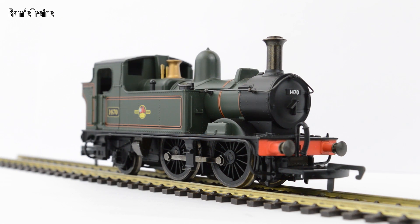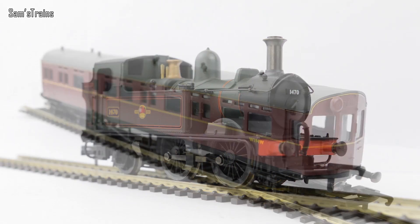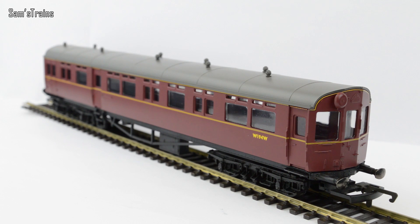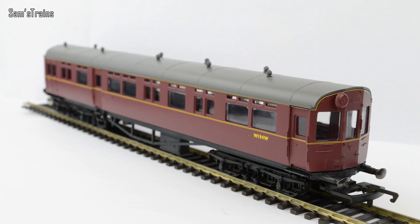Now I thought I would show you one of the auto coaches very briefly. There it is — one of the Western Region auto coaches, and it hasn't got the hideous handrails fitted. I do apologise if it was just me fitting them wrong, because that is very possible, but I couldn't work out how to make them look decent. Whether it was me or not, I've left them off.